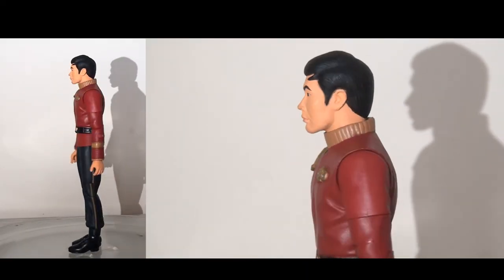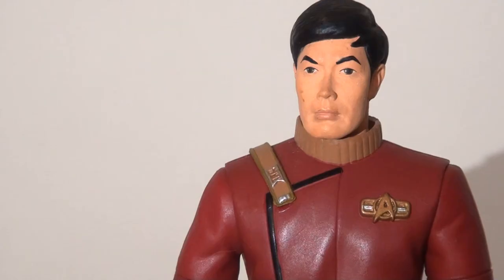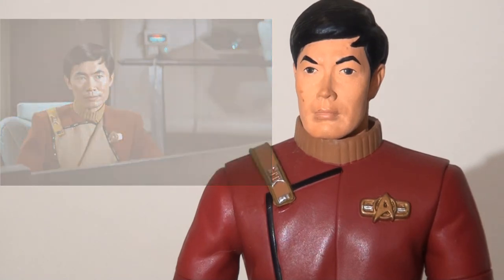Next up, we have Sulu. He looks very similar to what we saw with Captain Kirk. My honest first impressions are that he seems a little bit too tall almost. Much like Kirk, I think the head sculpt leaves a little bit to be desired. I don't think it's as bad as the William Shatner likeness; however, this hasn't really caught the likeness of George Takei. This head sculpt is really a little bit too stretched, a little bit too elongated, so it just doesn't look quite right — the actor obviously has a slightly rounder face than what we see on this figure.